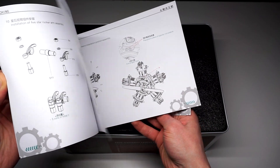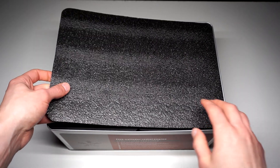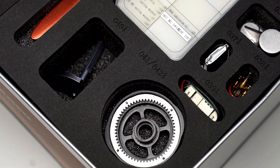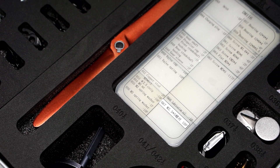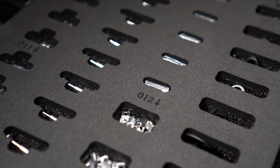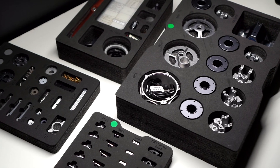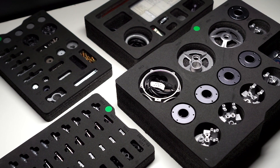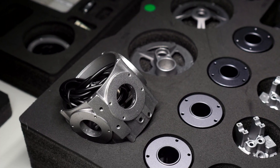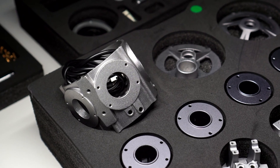I personally have not paid for my review unit, and this review is only made possible with the help of Engineday.com. So every single part in this box is nicely organized and protected with dense foam. Parts should be taken out from the slots only when they are needed for assembly. The model kit consists mostly of cast aluminum parts, with the exception of a few machined aluminum pieces and screws.